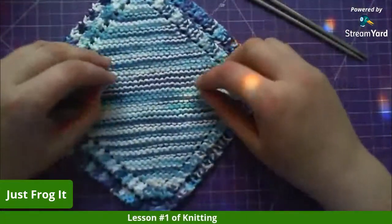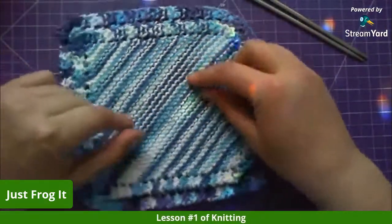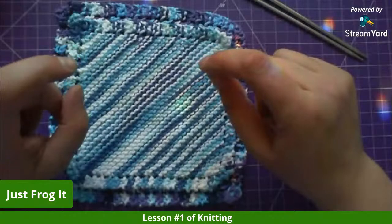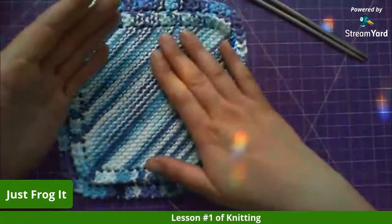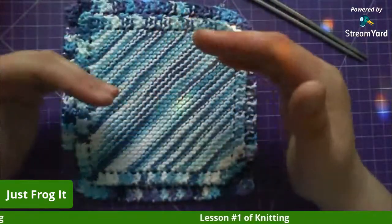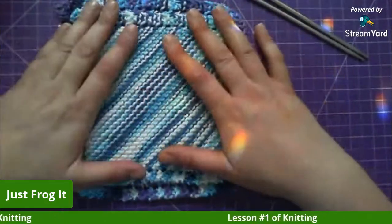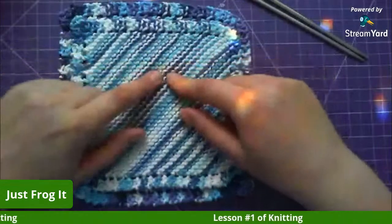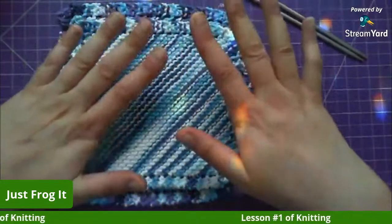This pattern uses knit stitches, yarn overs, and knit-two-togethers for the decrease — it's pretty much a knit-only pattern. This is garter stitch, so you just knit on both sides. With stockinette you knit one side and purl the other, giving you one flat side that looks like actual knitted stitches. Garter stitch — knitting both sides — is what we're doing today because the knit stitch is probably the easiest to learn.